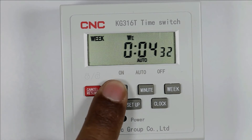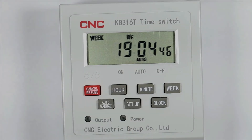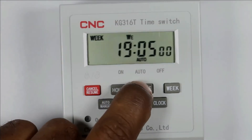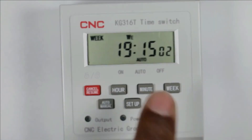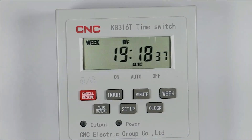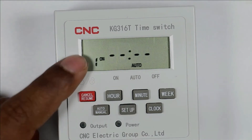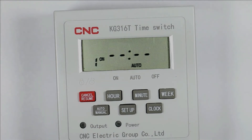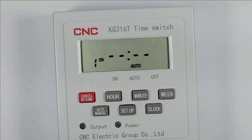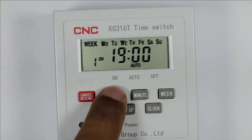Right now the time is more than 7 PM, so set the hour to 19. I am setting the minute to 15, as the time right now is 7:15 PM. If you want to program a time in this timer, simply press the setup button. You will see 'on 1' on screen, meaning the first programming is to turn on the load. Total 16 programs can be set in this timer. I am selecting the hour and setting it to 19.